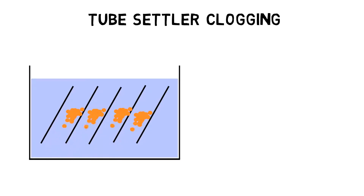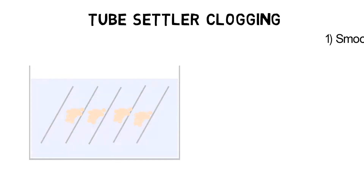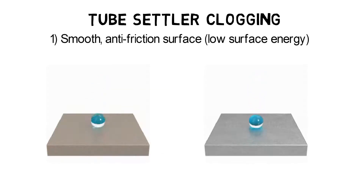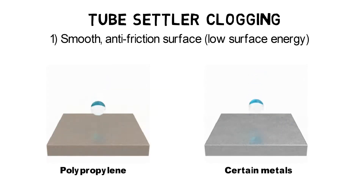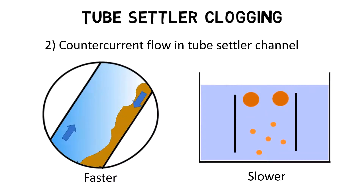To reduce the risk of clogging, tube settlers usually have the following design features: polypropylene or PVC material with lubricating additives to provide a smooth anti-friction surface, and 60 degree channel inclination to create a counter-current flow of water and sludge.